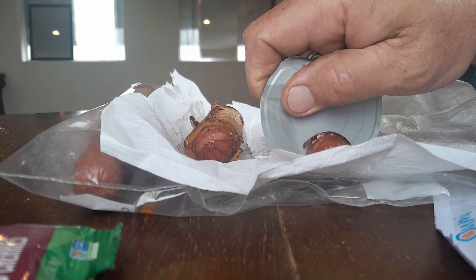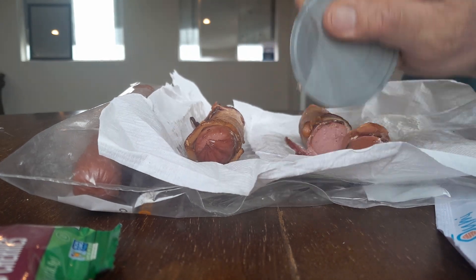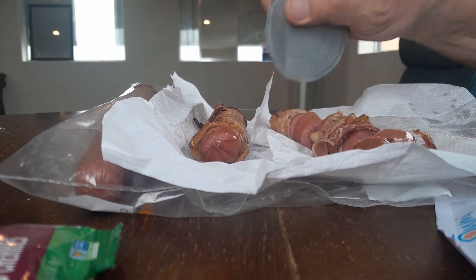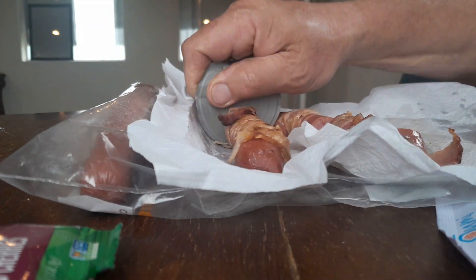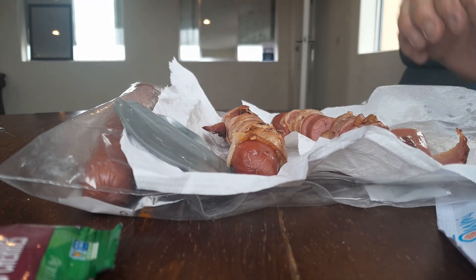And we're going to just cut this right here. Nice. Look at that — slice of dice, baby. The slap chop slicer.